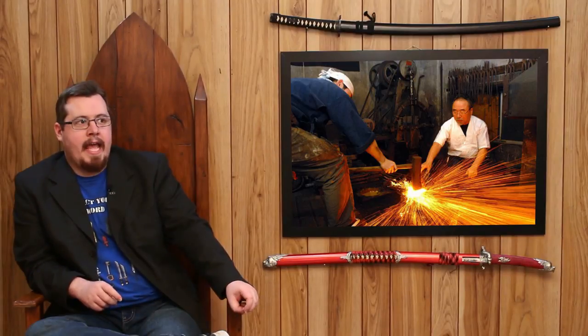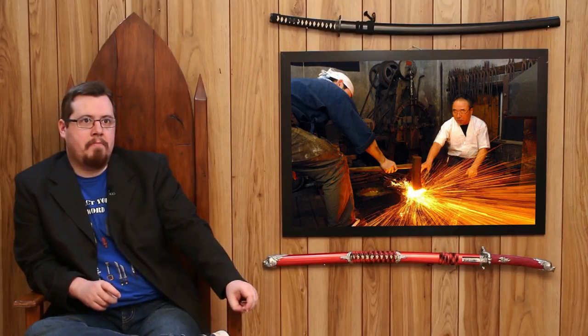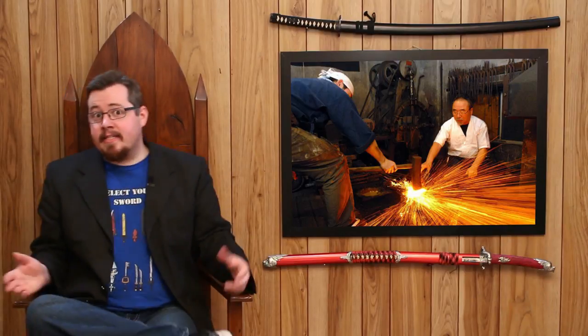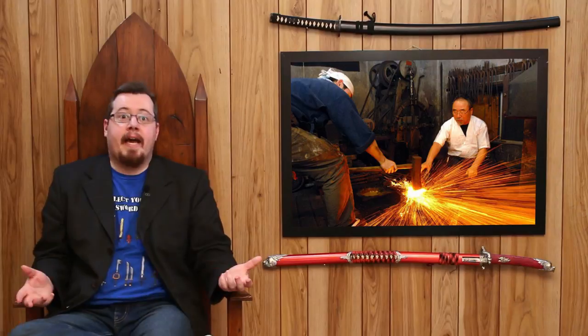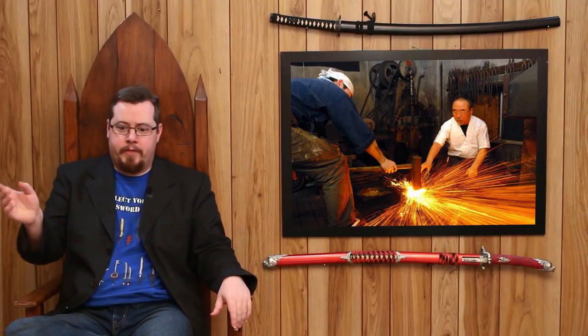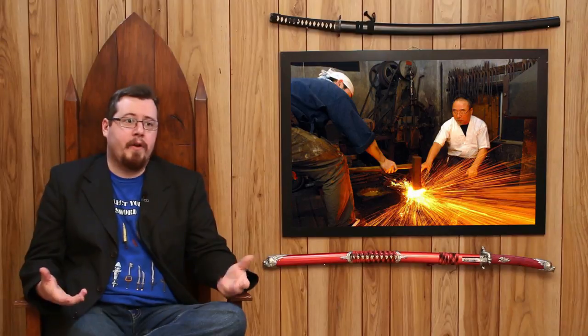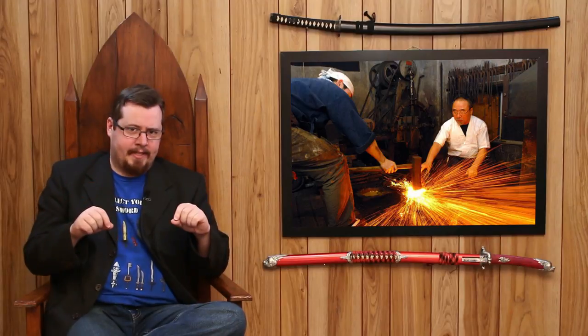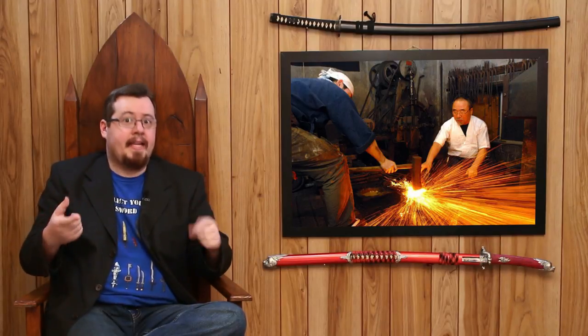A better title for this video might be 'why the katana is made the way it is,' because it doesn't take too much research to find out how it's made — you look online and see folding, differential hardening, and there you go. You might be familiar with that process already, and if not, you'll get a brief rundown as I talk about the finer details of how and why it's made.